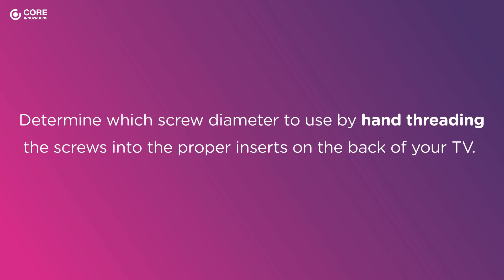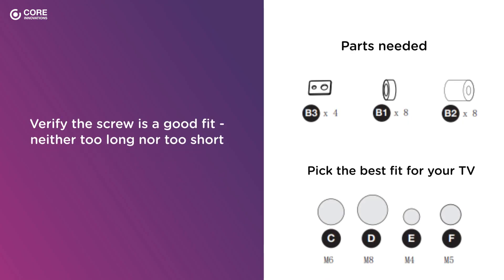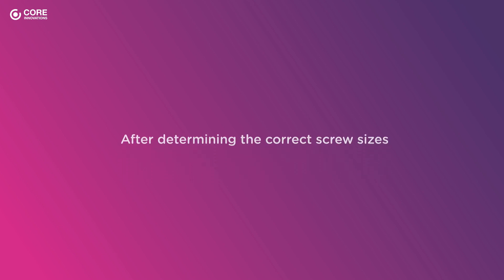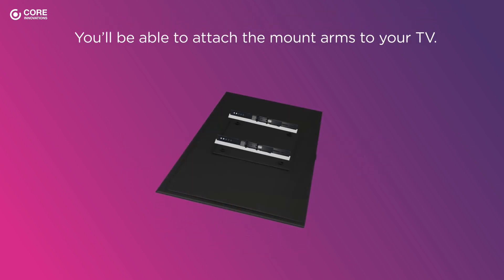Then, determine which screw diameter to use by hand-threading the screws into the proper inserts on the back of your TV. Verify the screw is a good fit, neither too long nor too short. After determining the correct screw sizes, you'll be able to attach the mount arms to your TV.